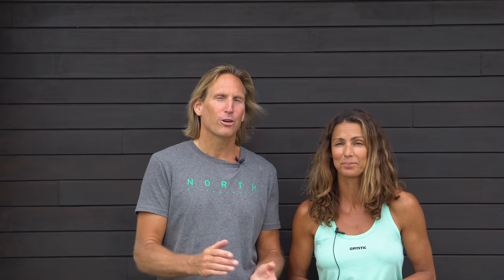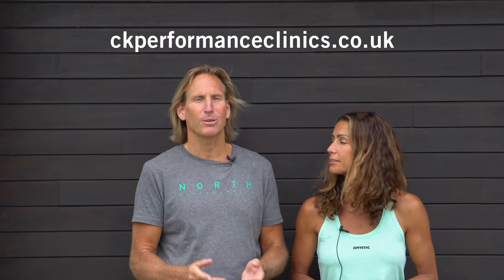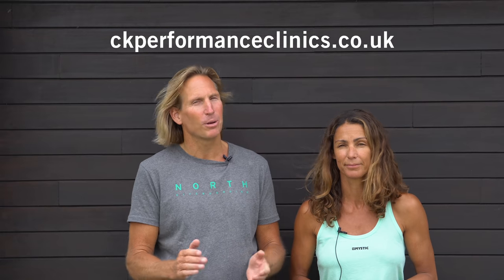There you have it. Get practicing, get prepared, and be ready for takeoff. Feel free to give us a like, subscribe, and if you know anyone this video could help, please share it. See you next time — enjoy.